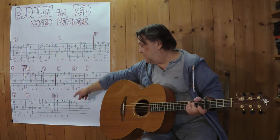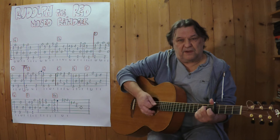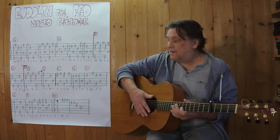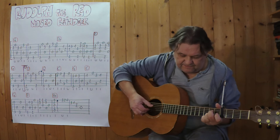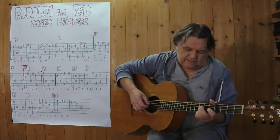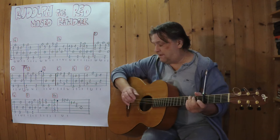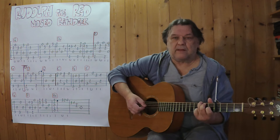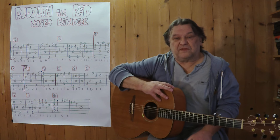Jetzt kommt der Schlussteil. Ich spiele beim A7 und stoppe ab, oder ich zupfe. Und dann spiele ich jetzt diese zweite Takte. Und dann klopfe ich ganz leicht. Und dann geht es in die Wiederholung. Ich wünsche jetzt viel Erfolg beim Üben und bis zum nächsten Mal.